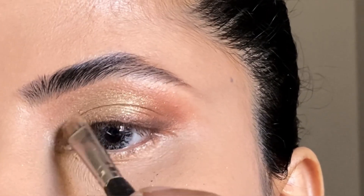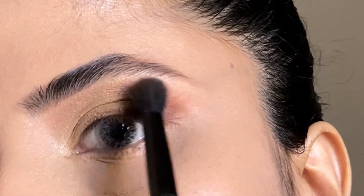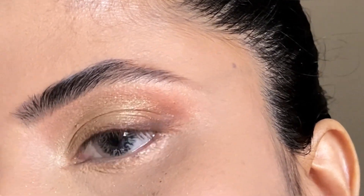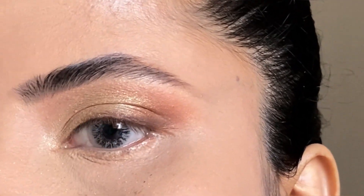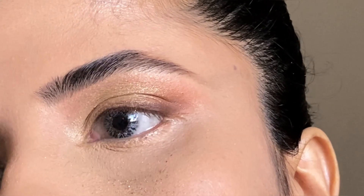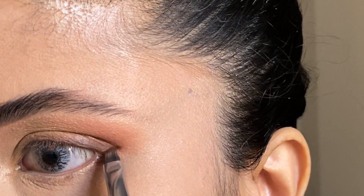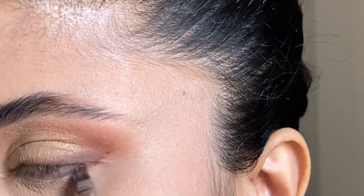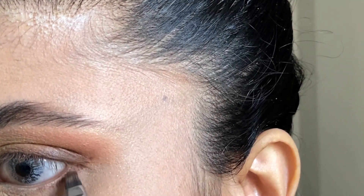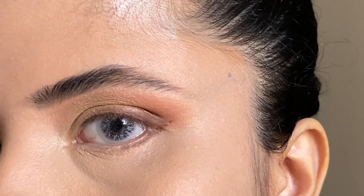I apply a highlighter in the inner corner, then use a blending brush. I will turn my blending brush — this trick gives a soft result. I apply it with a soft brush.